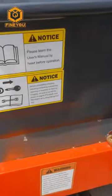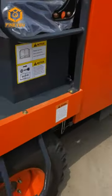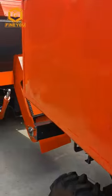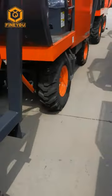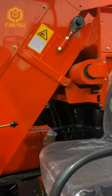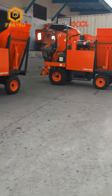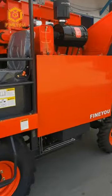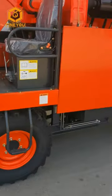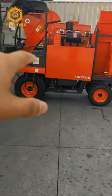Export new order. Today loading container for the new model of the two-row corn harvesters. We need to take down the corn header and then we can put more corn harvesters in the container.